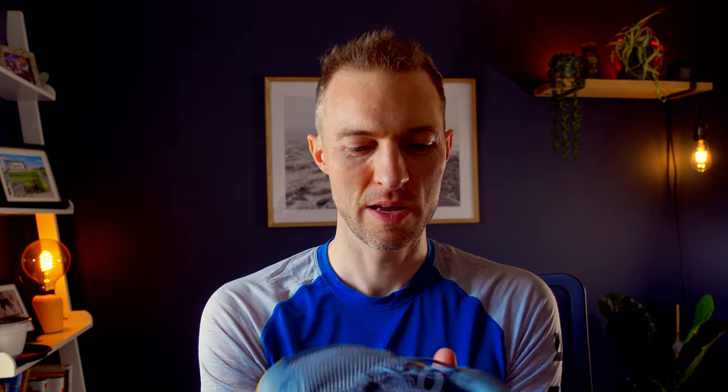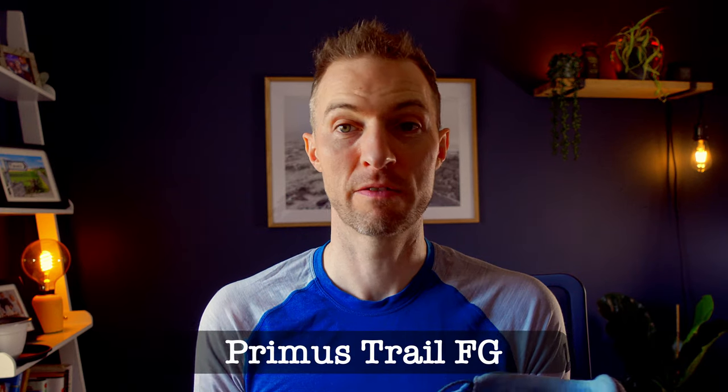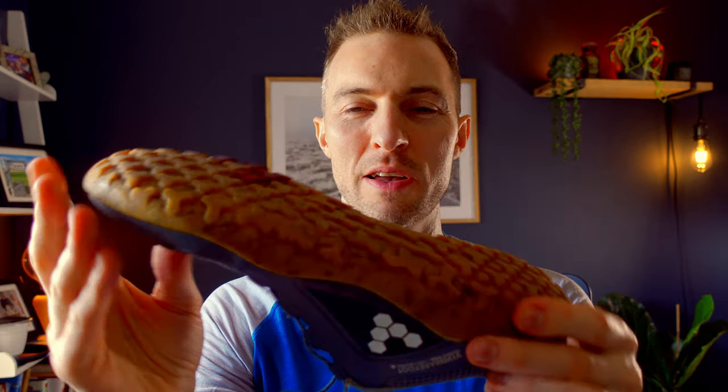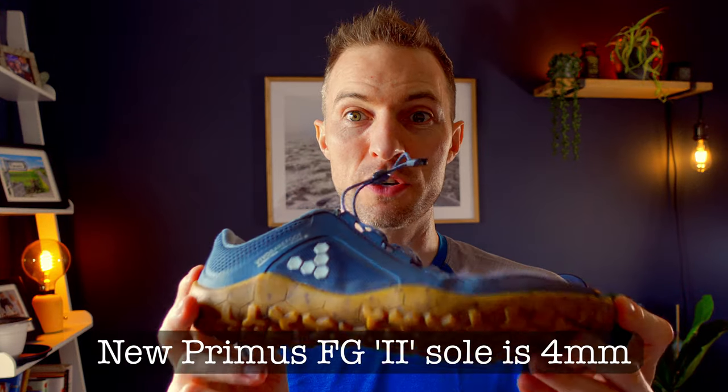I definitely found that when I was wearing my barefoot shoes — over the last 12 months I've been wearing the Vivo Barefoot. This is the Primus Trail Firm Ground, so it's like a trail kind of sole. There's a bit of mud on there from my last run so it's a bit more grippy. I think these are three and a half mil; the new ones are four mil, and that includes the lugs.